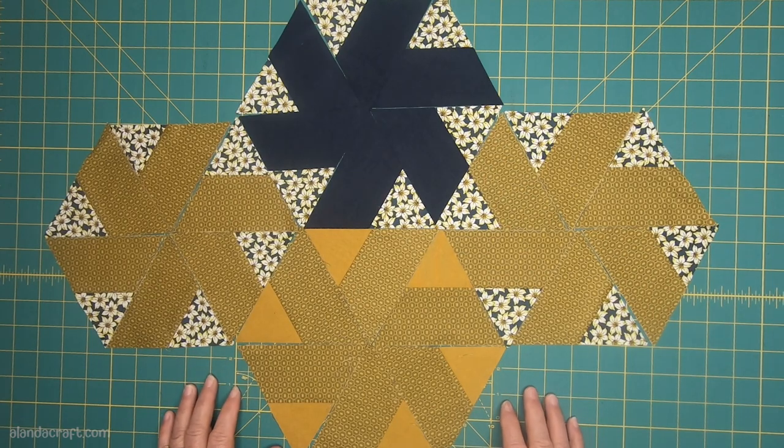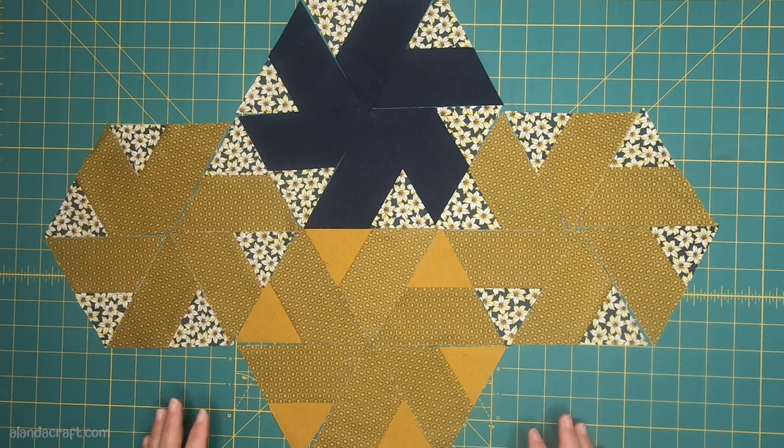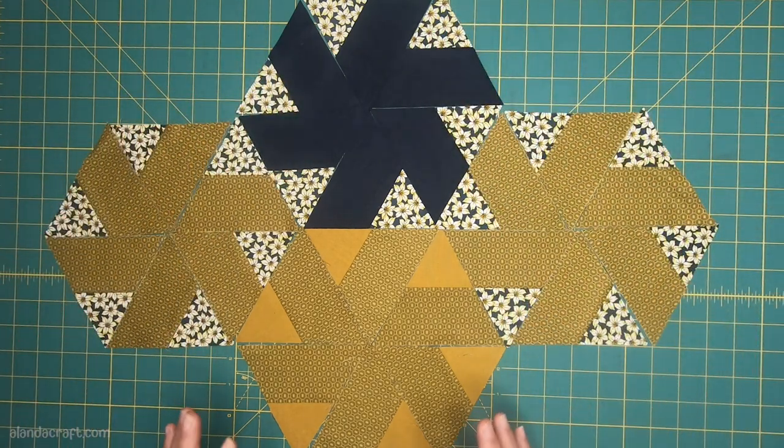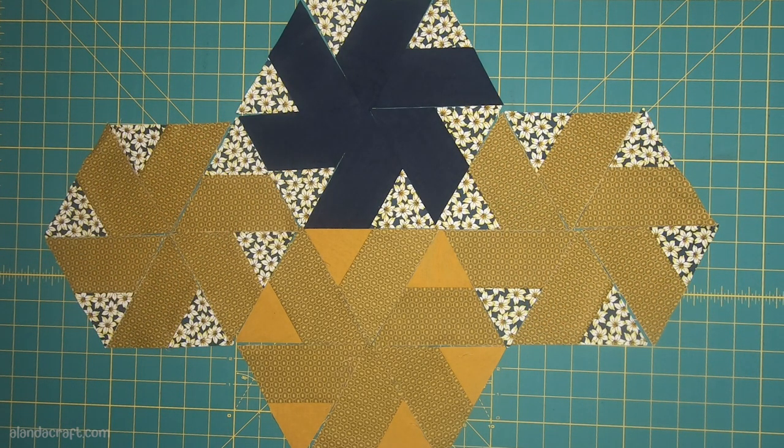As you can see, I have a few laid out. If I was making a large quilt, I would just keep adding hexagons all the way down until I have my pattern as large as I wanted, but for today's tutorial I'm simply going to work with what I have on the mat here.